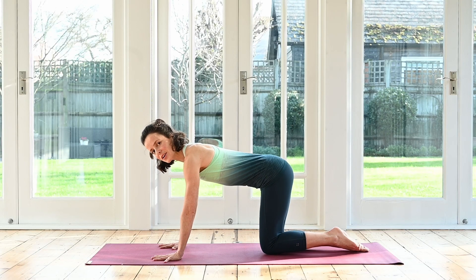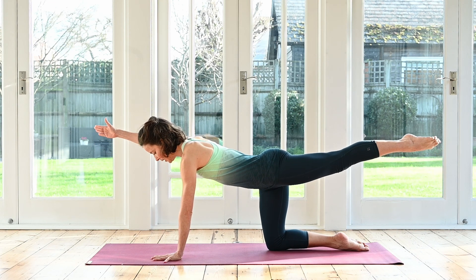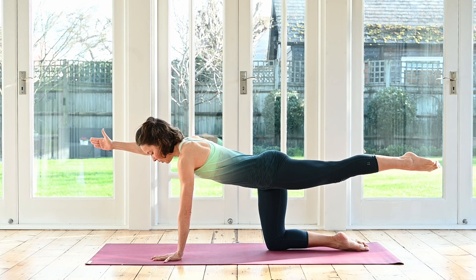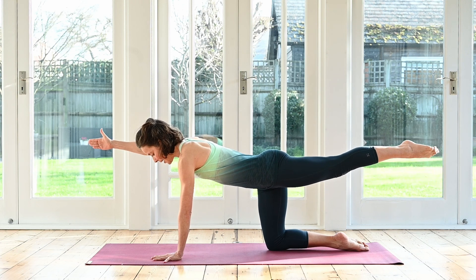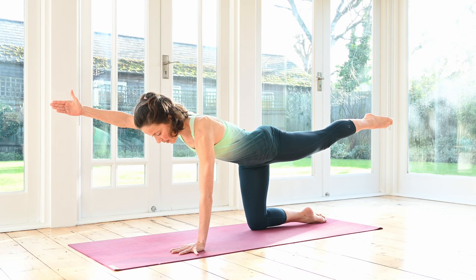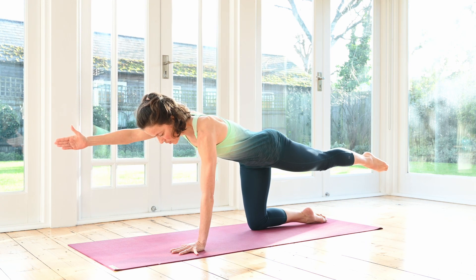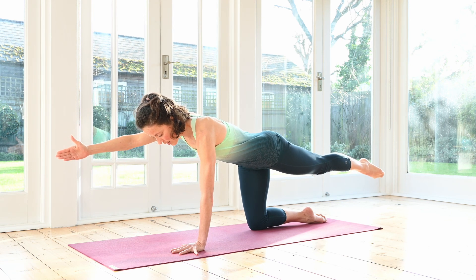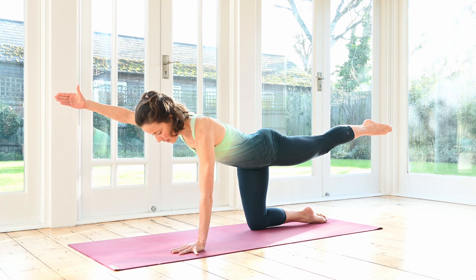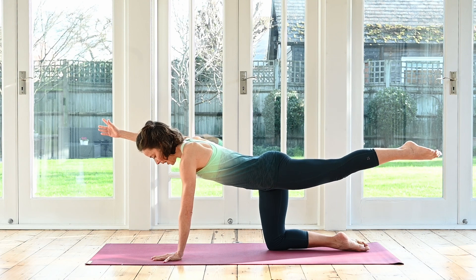From here, stretch the leg closest to me. Reach that leg out long behind you. Then add the opposite arm by reaching it forwards as well. Turn your thumb up towards the sky. Inhale, lower arm and leg a couple of inches down. Exhale, press them back up. Check that you're not sinking into your lower back. Keep drawing in the abdominals, drawing in those bottom ribs. Five more — lower and press up.